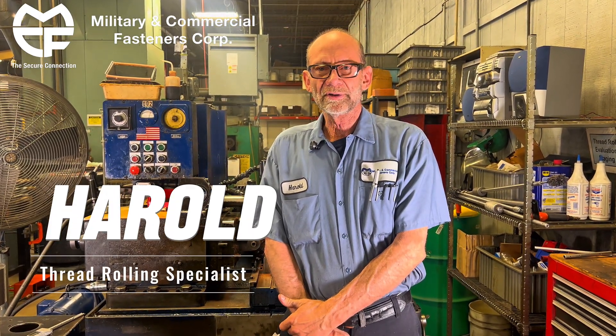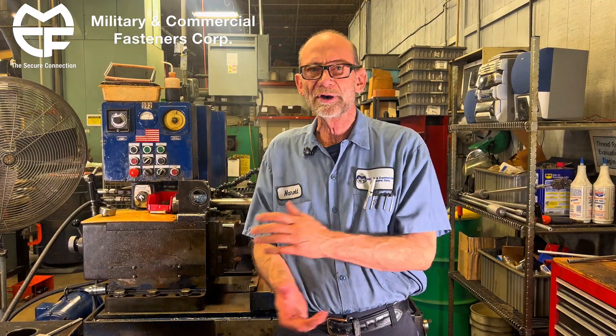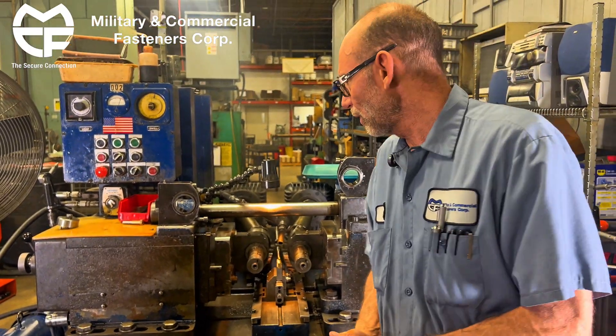Hi, my name is Harold Sawyer. I work at Military and Commercial Faster. We'd like to welcome you here this morning. We're going to do a little setup here on one of our Reed B112 thread die rollers.